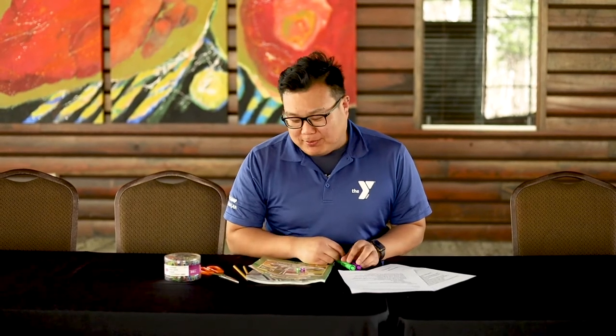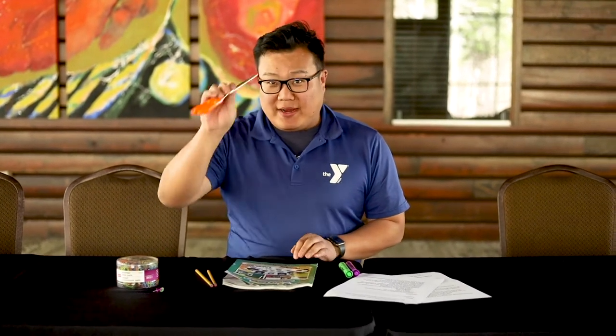Today we are going to be making pinwheels, which is a really simple craft. It just takes a few things that you probably already have around your house. You just need some paper — this is just some scrap paper — some pushpins, a pair of scissors, and a pencil.